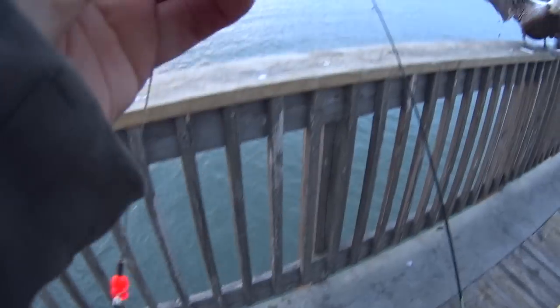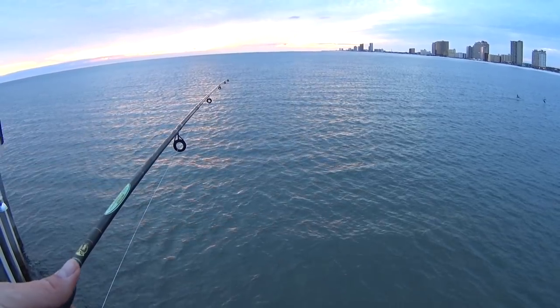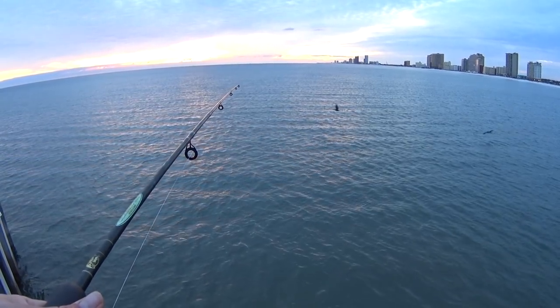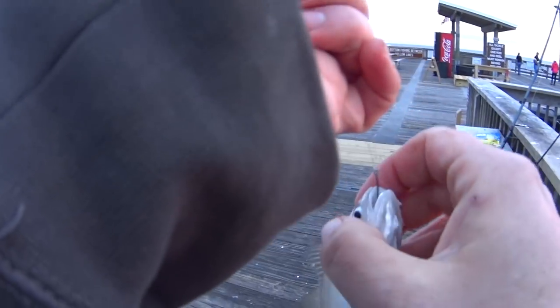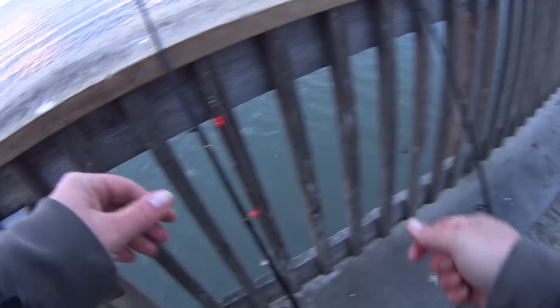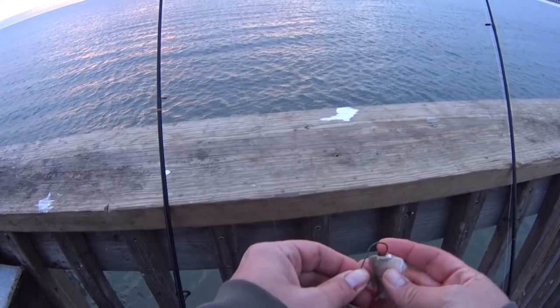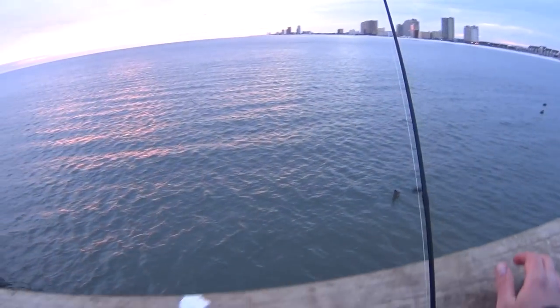This one's too small. I'm feeling eight people staring at me. Look at the pelicans down in the water. Don't eat my bait.